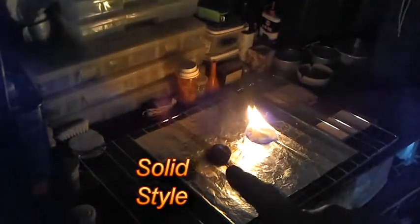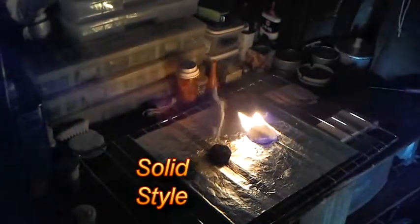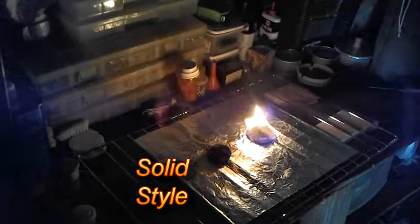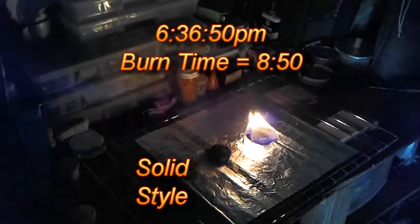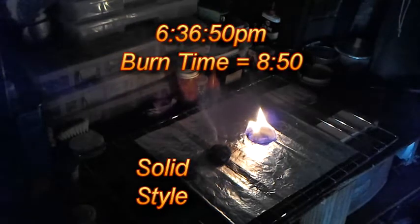The first one is just barely going, so I'm going to call it out — and it's 6:36 and 50 seconds. I'll put the time down at the bottom for the burn time on it, and we'll let this other one continue to go.